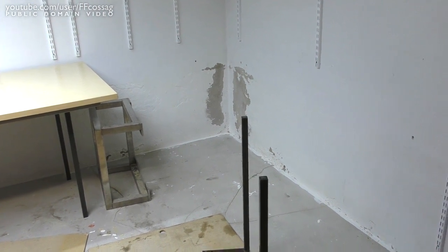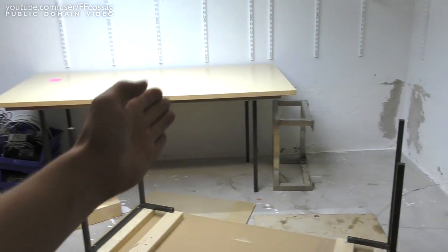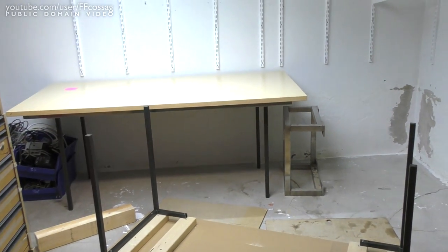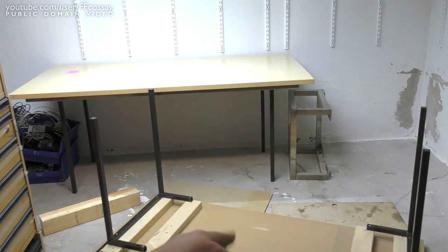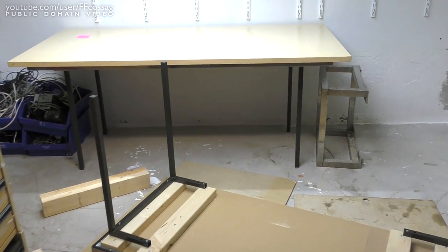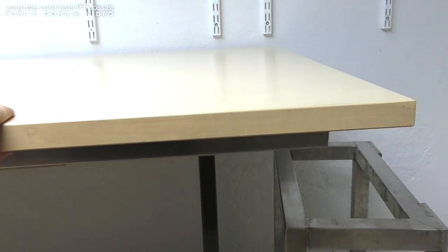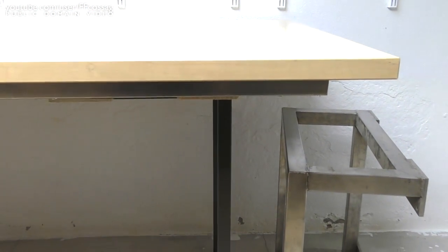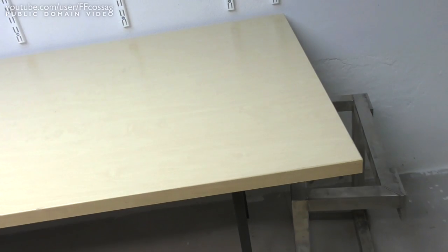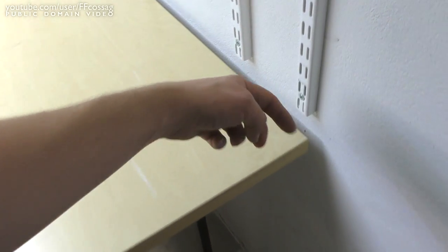I'm going to flip this over, shove it in the corner, and then make a couple of mounting points — probably just one in each axis — to stop the tables from wobbling since they don't have any cross members on the legs. I don't want to just shove them up against the wall because I want to be able to route wiring behind there. I want pretty much a 5-centimeter gap between the wall and the table — that just makes life so much easier in an electronically focused workshop.